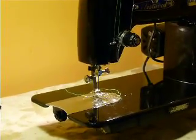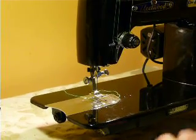It comes with a zipper foot, straight stitch foot, and some bobbins. It is tabletop ready or will fit in any Singer-type cabinet or carrying case — it shares the same dimensions.